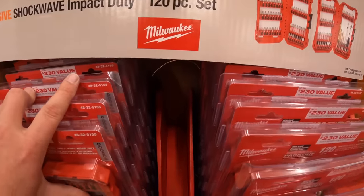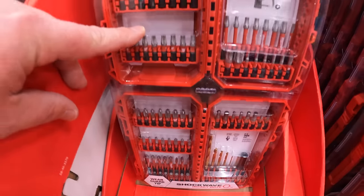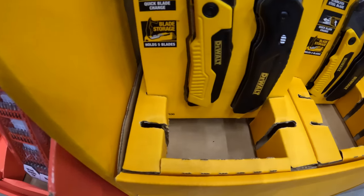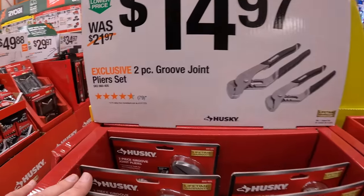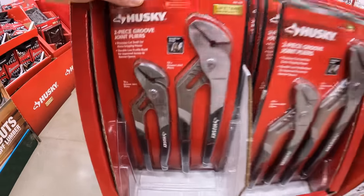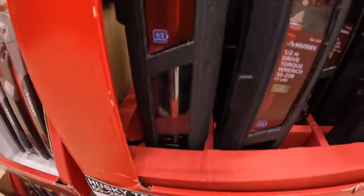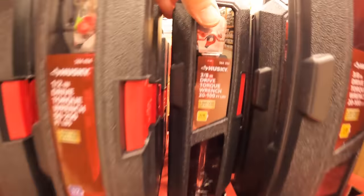$29.88 for their 120-piece Shockwave Impact Duty bit set — you get two cases. $16.88 for a 2-pack spring-assisted pocket knife and folding utility knife by DeWalt. $14.97 for the two-piece groove joint plier set in 10 and 12-inch. And $59.97 — was $94.97 — for the half-inch torque wrench, 50 to 250 foot-pounds. Or $49.97 for the three-eighths-inch drive, 10 to 100 foot-pounds torque wrench.